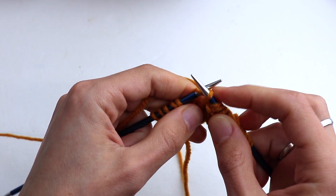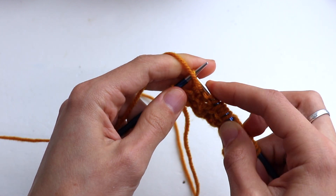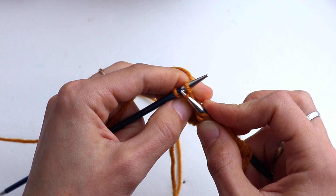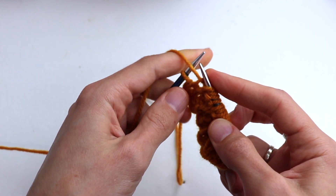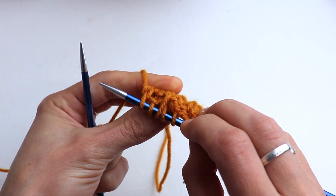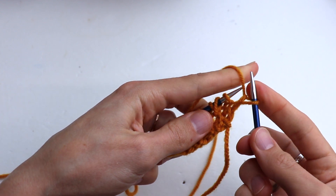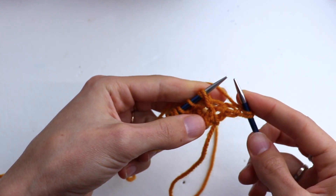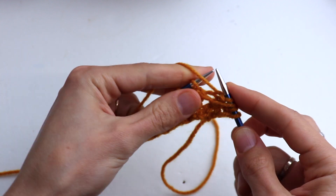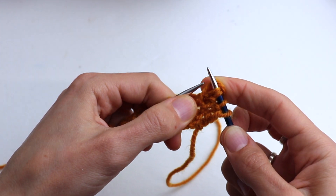Leave me comments if you have any questions. At the end, knit one and purl the last salvage stitch. Row number five out of six. Slip the first stitch, purl one. Slip the next stitch knitwise, then purl two.